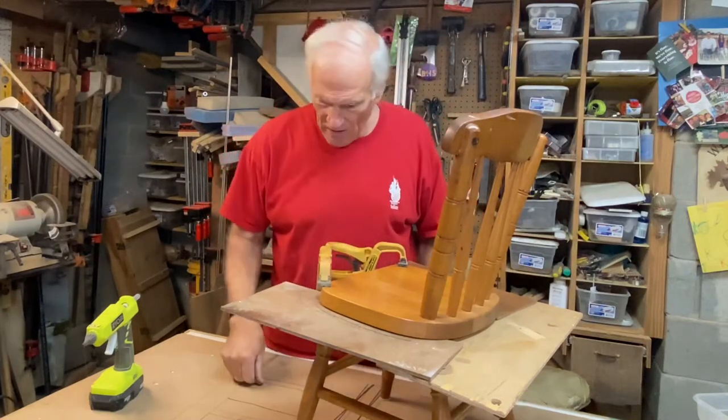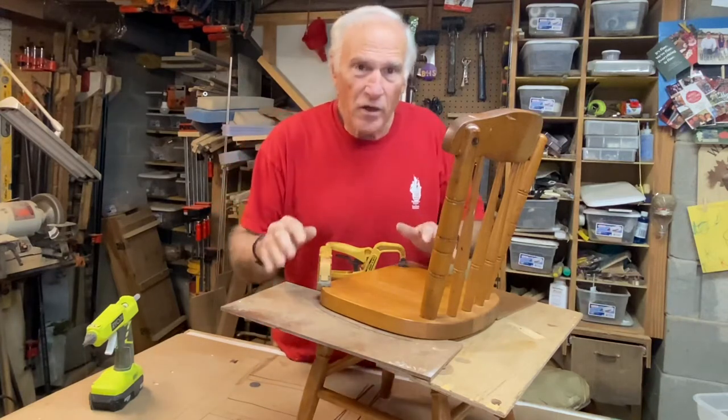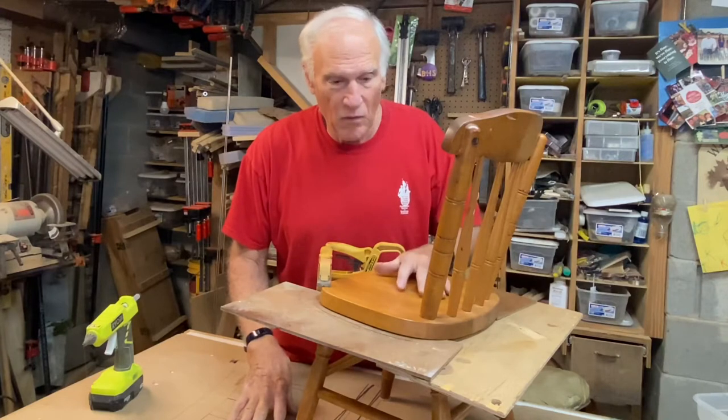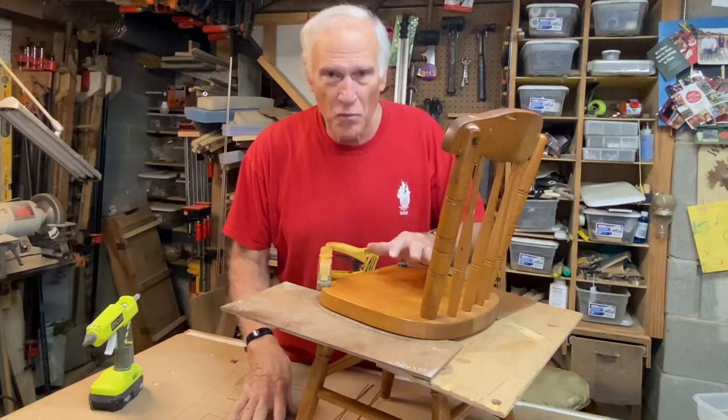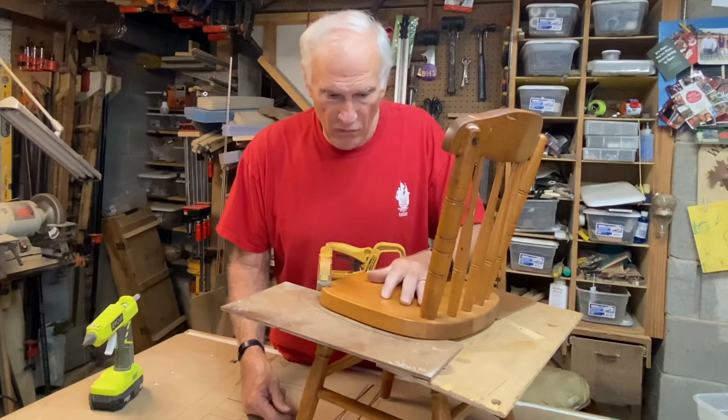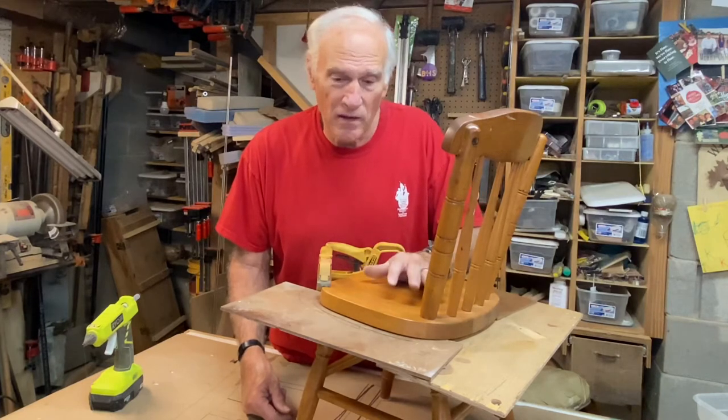Hello everyone, Larry Satchwell here working on my next project. This is going to be a challenge — I know you've heard me say that before, but every new project like this builds skills. Alyssa wants some chairs to go along with that table I made for Eli for his birthday, so for Christmas I'm going to try to make a couple of chairs.